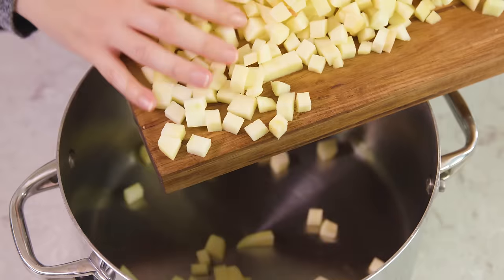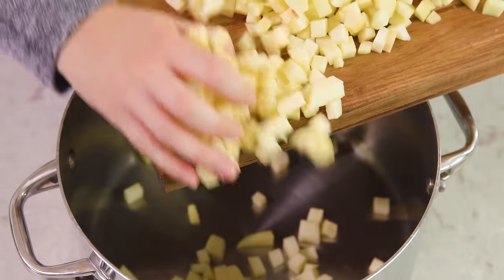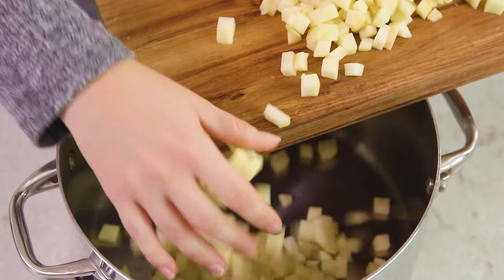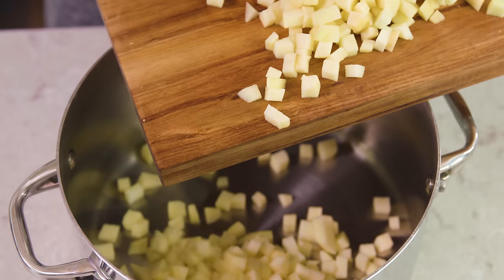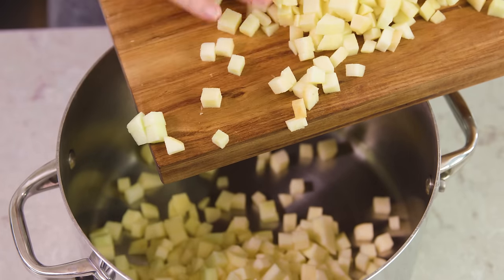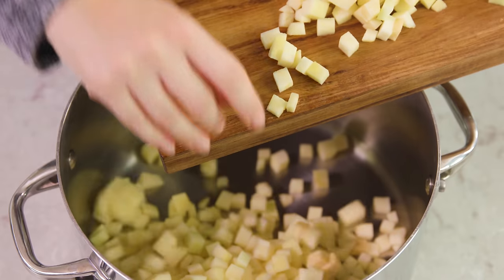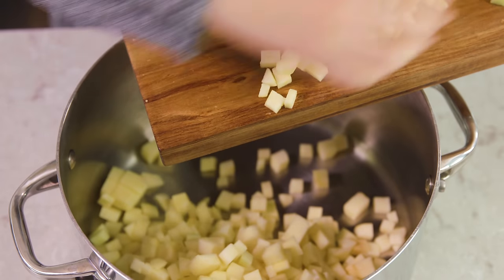Once you have all of those diced up the hard part's over. Transfer all of your diced apple to a large pot. Now you can do this on the stove top which is what we're doing today, or you can do it in an instant pot which will take about 10 minutes of pressure, or in a slow cooker which will take 3-4 hours on high.